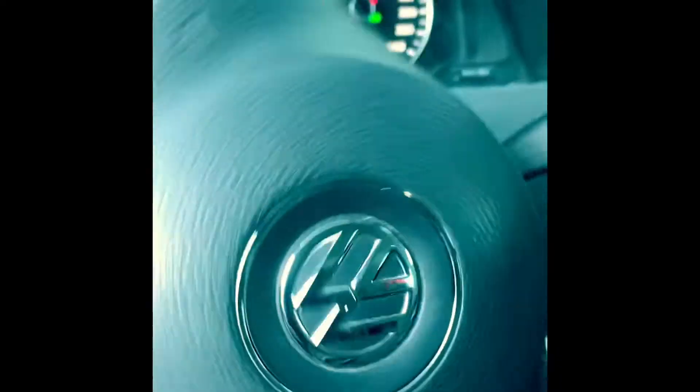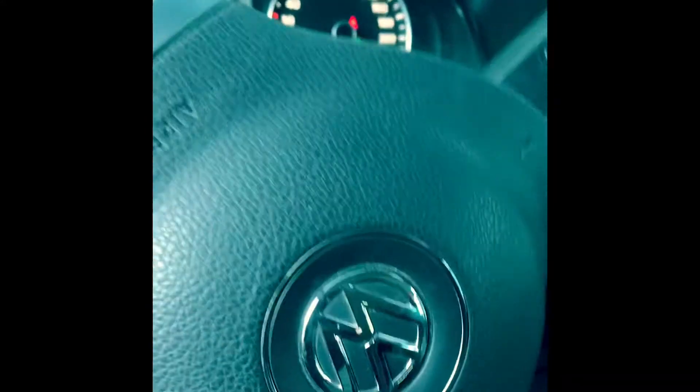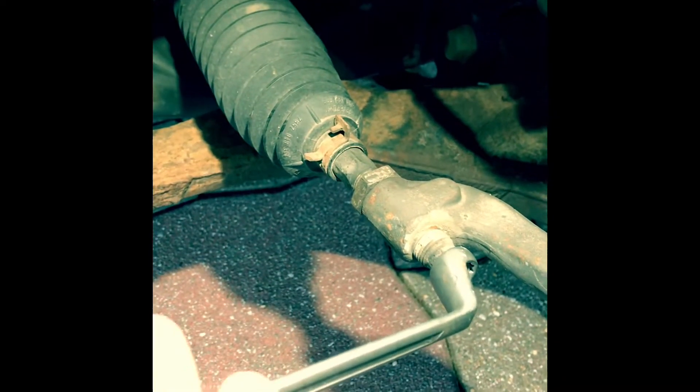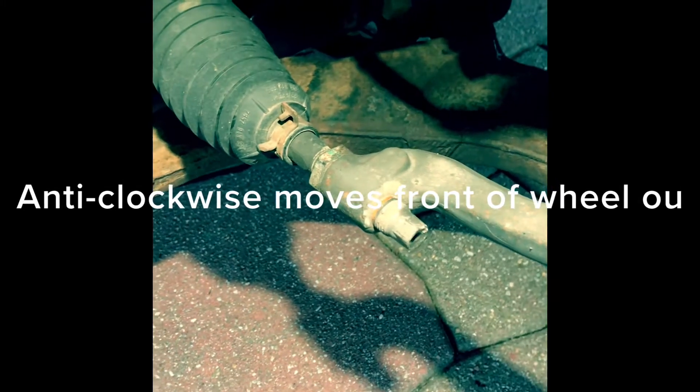Before I can get to the other side I need to start the engine again and turn the wheel all the way around to the other side. Okay, we're on the other side here now. I've already loosened this lock nut. Put the 12mm spanner on here — we need to do 90 degrees, so we need to go this way, down. 90 degrees. Then we'll tighten that lock nut back up. That is now nearly tight — that's what we wanted.